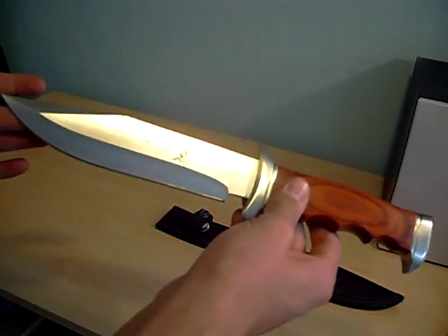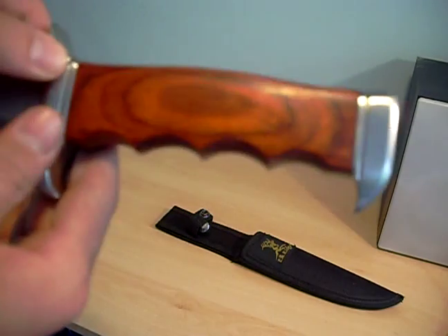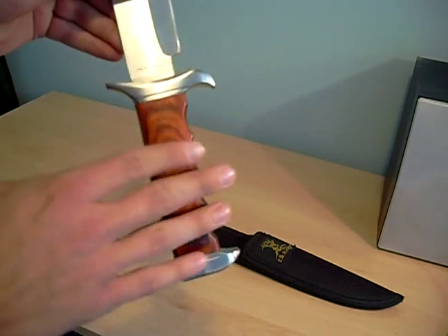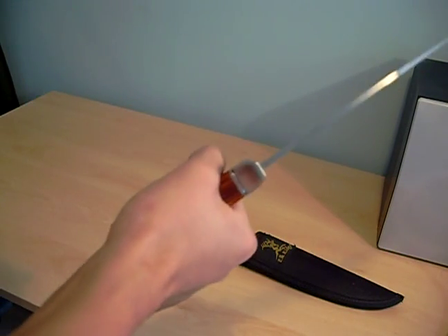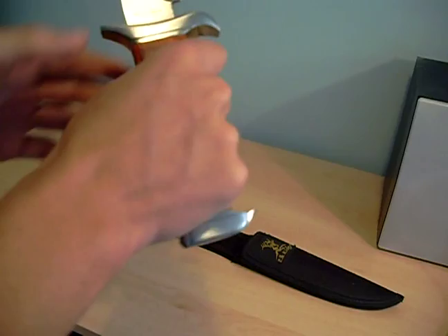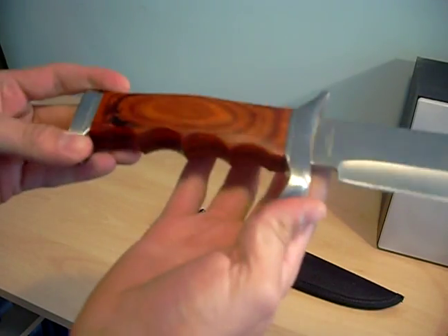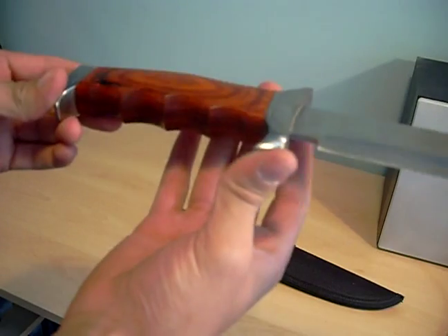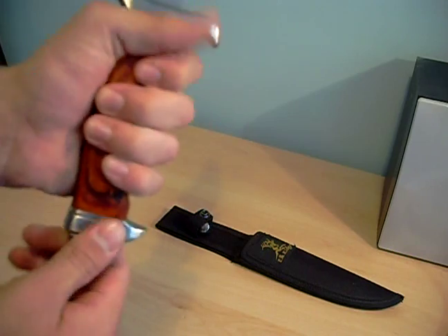It's got a clip point blade. The handle is redwood and it's laminated. The finger grooves on here I think are absolutely excellent for grip. You can have such a solid grip on here — it really is brilliant. I think all sheath knives in this design should come with handles such as this, although I know it will limit variety and all that, but the grip is so good.